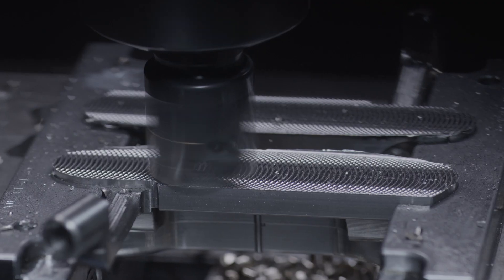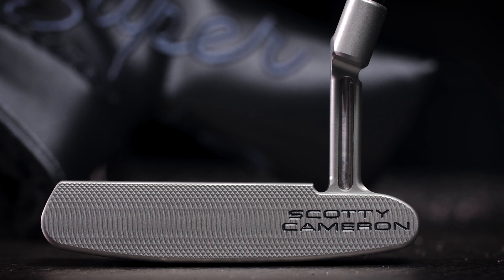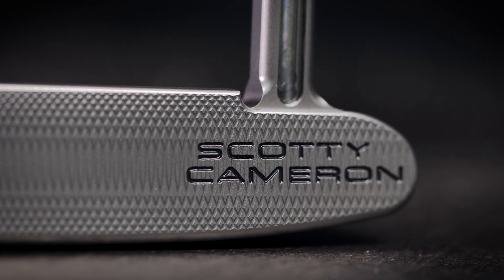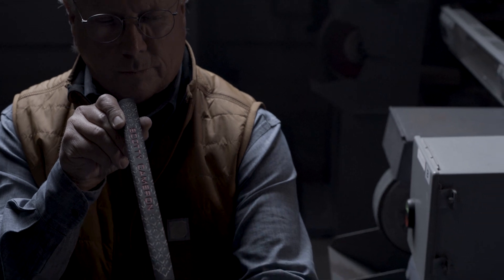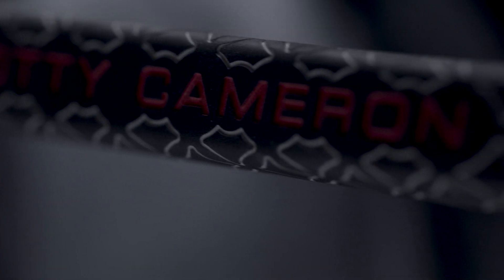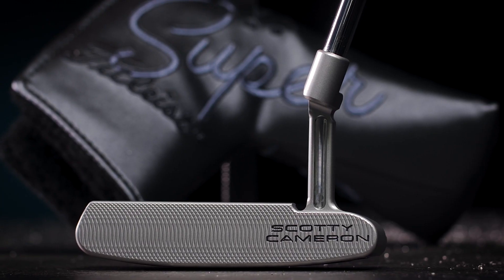The dual milling is also new and it gives the Newport a softer feel with a more consistent face. I've paired the Newport with our smaller Pistolini Plus grip. The Super Select Newport is simply stunning.